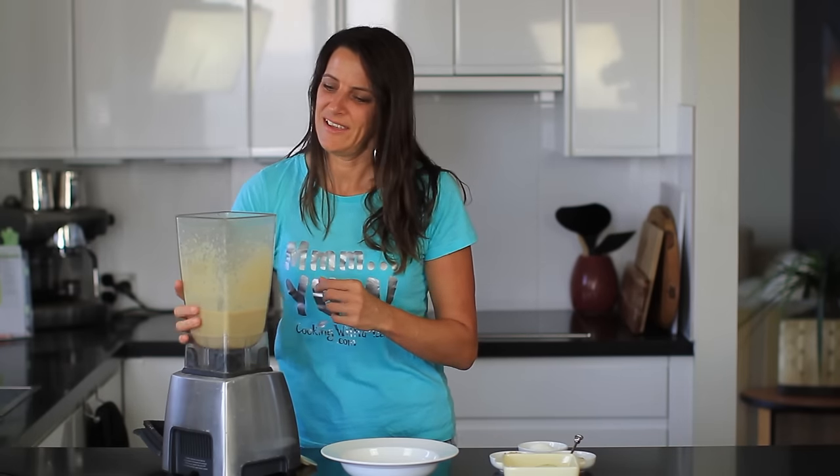This has been blending for about a minute and it looks very smooth and creamy and it's ready to put into a bowl.